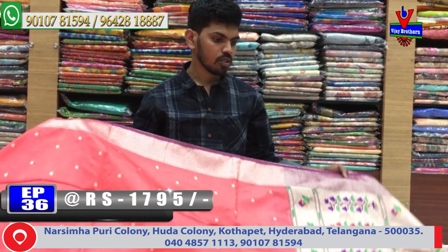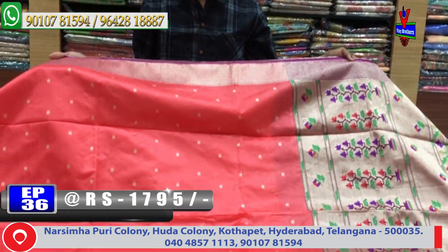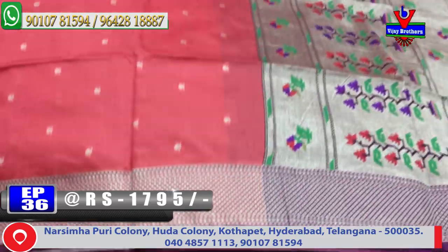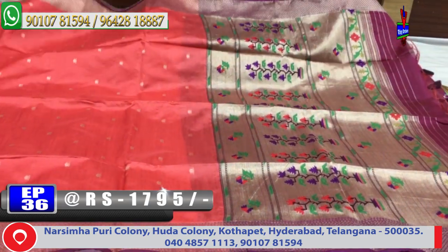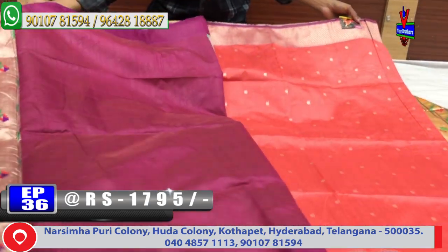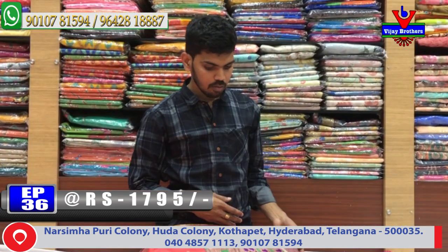Next color combination is a light color combination design. The blouse is very good design. The middle part is very good design. This color combination overall is a very good design.